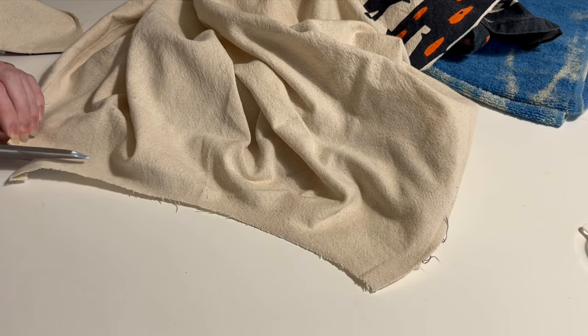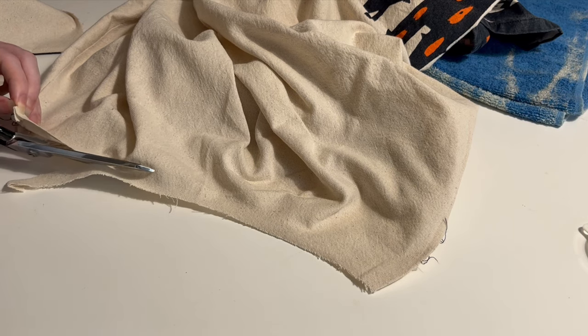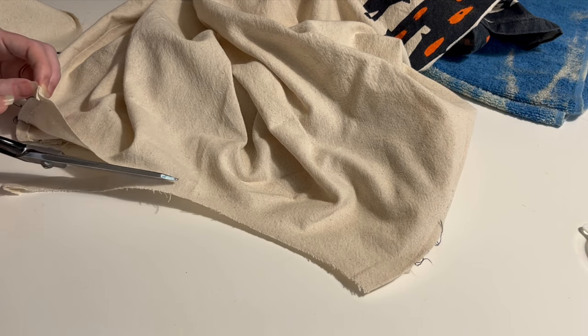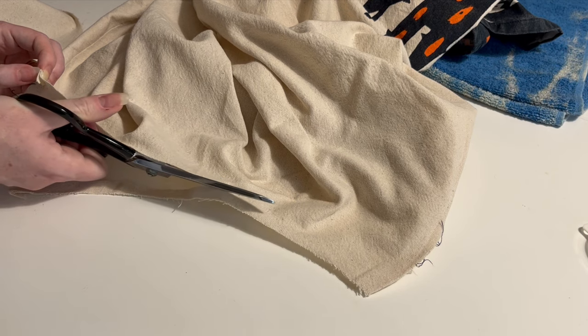I of course forgot that the side seams on my kirtle pattern are not actually at the side but slightly towards the back, so my front bodice is longer than my back bodice. No problem — I can make the waist edge of the front of my skirt longer by taking a little bit more fabric off.